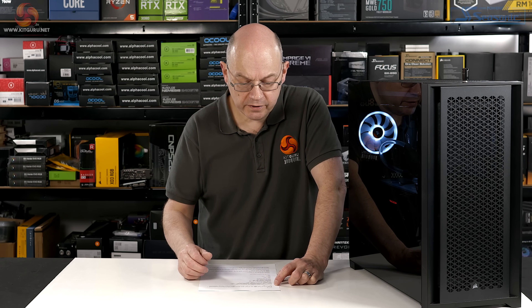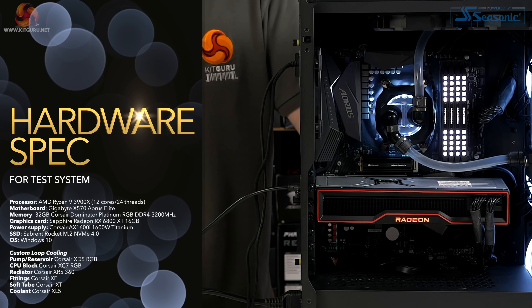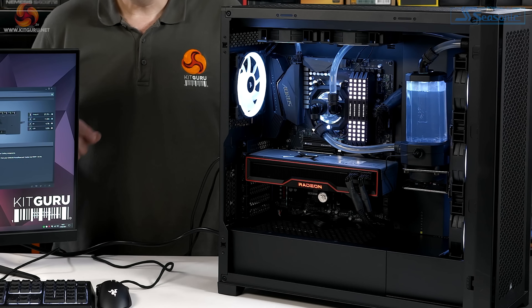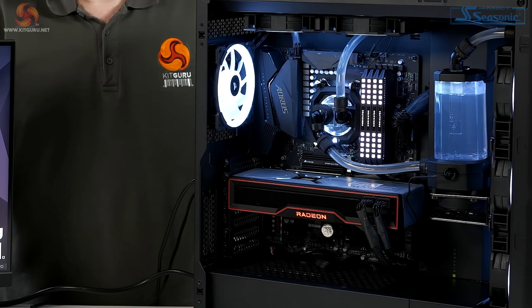My test system is built into the Corsair 5000D Airflow case. Hardware consists of an AMD Ryzen 9 3900X on a Gigabyte X570 Aorus Elite motherboard, 32 gigabytes of Corsair Dominator Platinum DDR4 3200MHz memory, a Sapphire Radeon RX 6800 XT, a Corsair AX1600i Titanium power supply, and the OS runs on a Sabrent Rocket M.2 SSD. The cooling system is a custom loop Corsair Hydro X throughout. To test the SSDs I'm using Crystal Disk Mark 8 in NVMe mode, which draws about 200 watts. I also ran stress tests combining Crystal Disk Mark and Time Spy simultaneously, which draws about 500 watts at the wall.